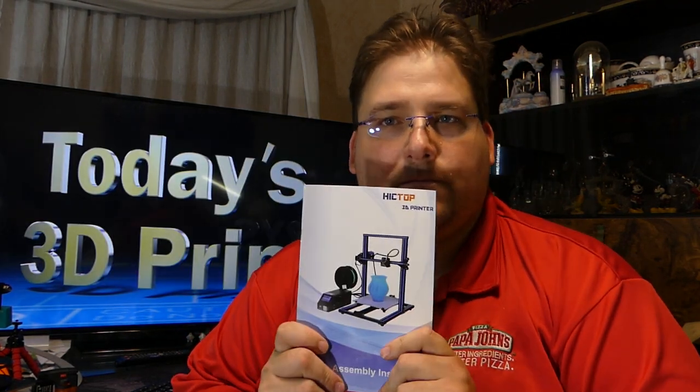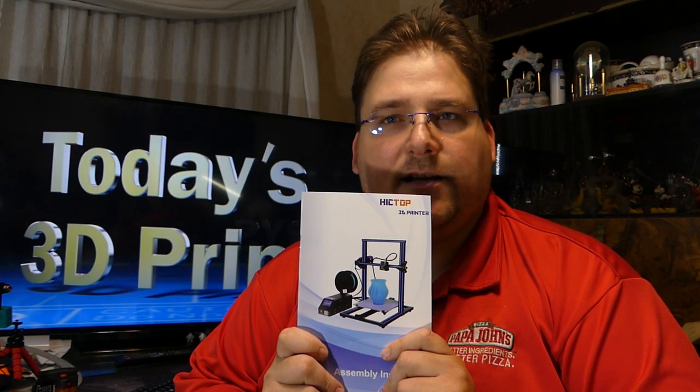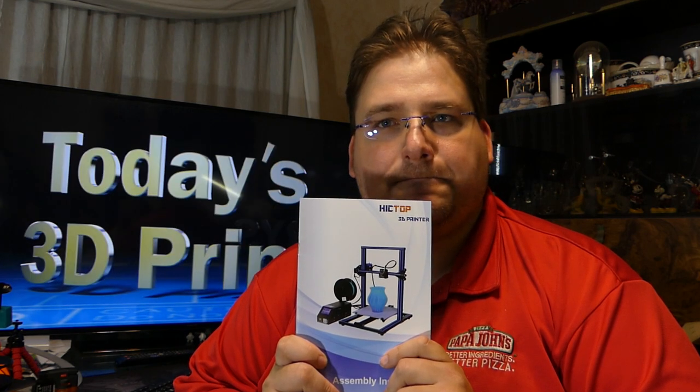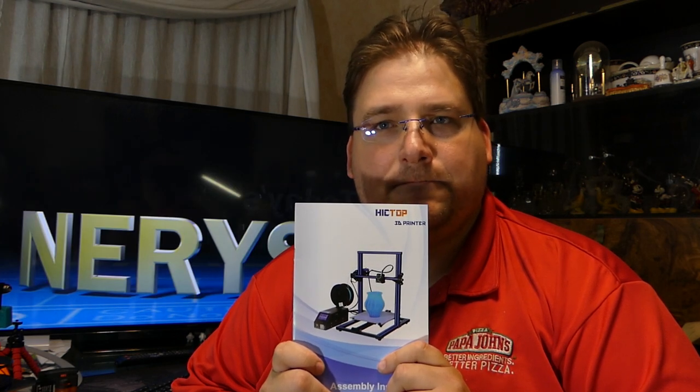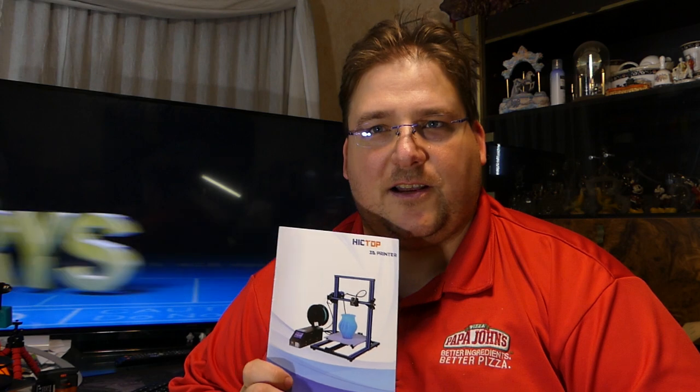Here's an unbiased, non-opinionated review of the CR10: It has a print volume of 300x300x400mm, a hot end capable of 260 degrees, a hotbed capable of roughly 90 degrees, a glass top, and it's made of aluminum extrusions. There you go. How many of those are you going to watch? The whole point of watching any video I make is because you're interested in my opinion and my experience.